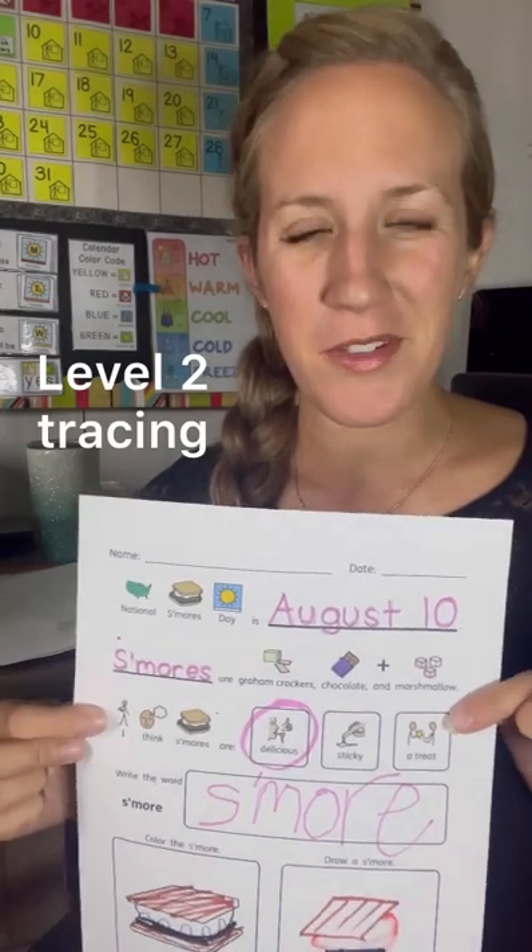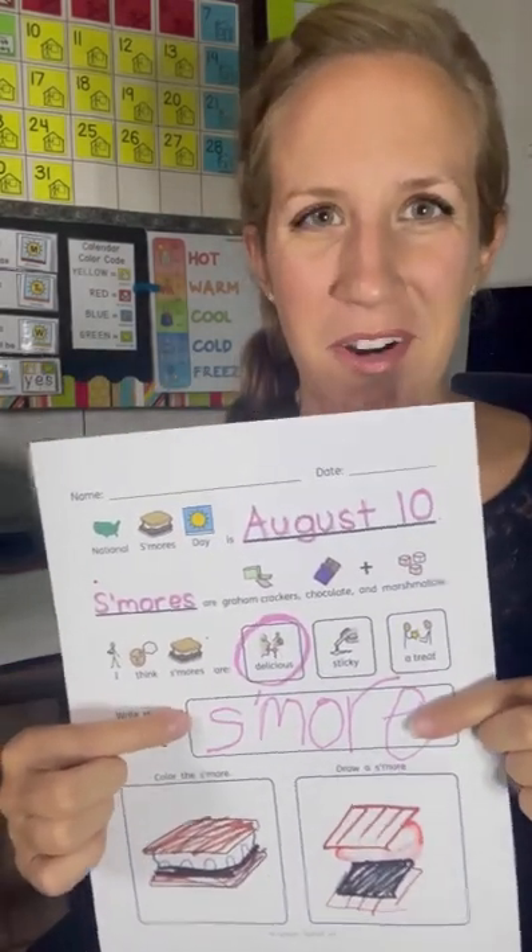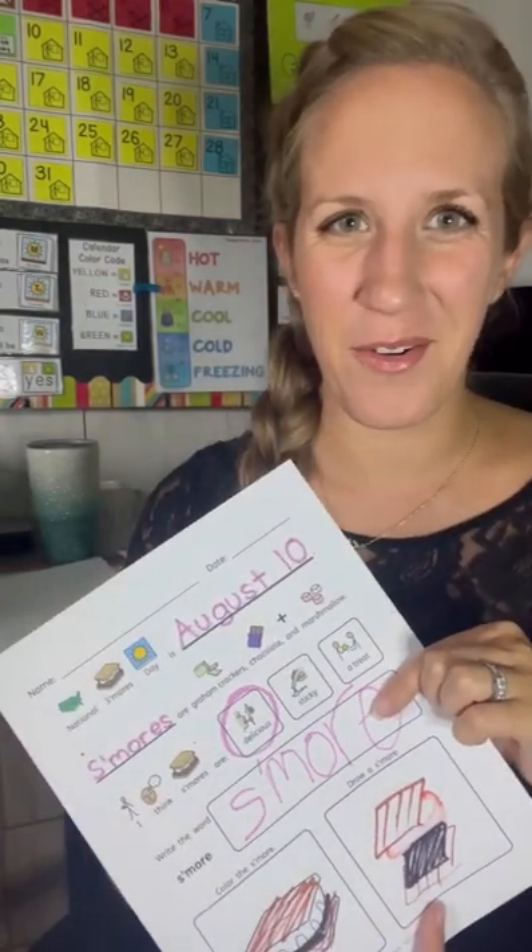Level two is best for students who are tracing and learning to write. They will copy the word, they will color a picture, and they will get a chance to draw it on their own as well.